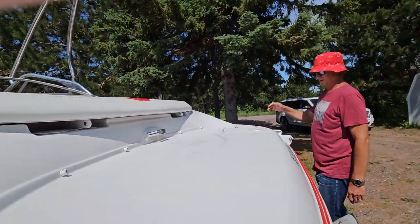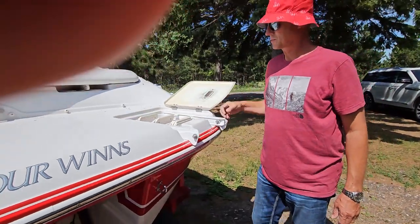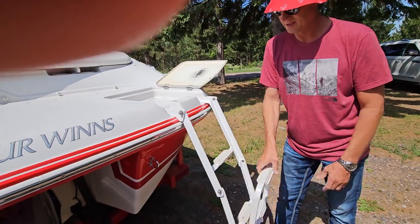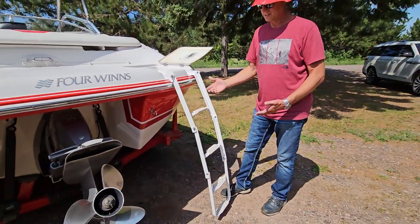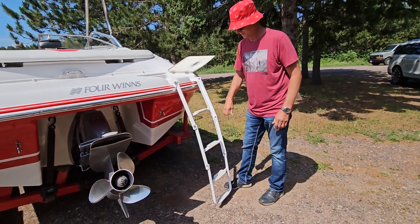Back here on the boat, we have our swim ladder. That swim ladder just folds out like this — it's a nice long ladder so swimmers or skiers can get back up into the boat when they're in the water.